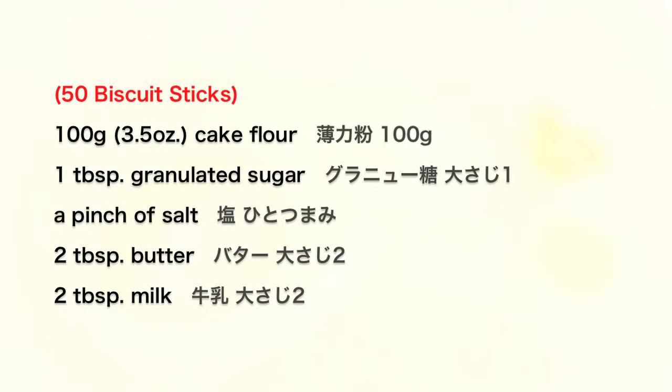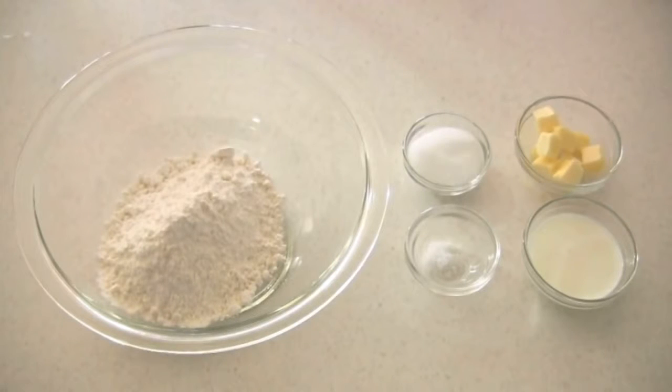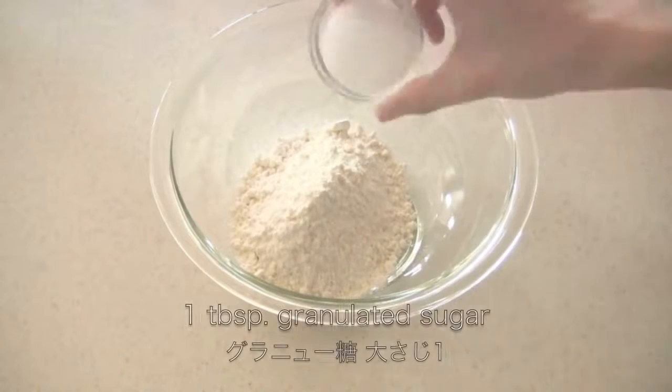Let's make the biscuit sticks first. You just need 5 ingredients, very easy. Place dry ingredients in a bowl and mix well.